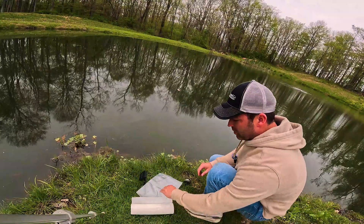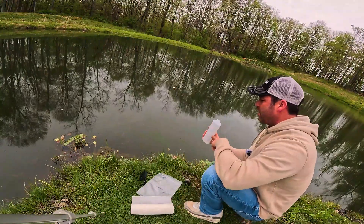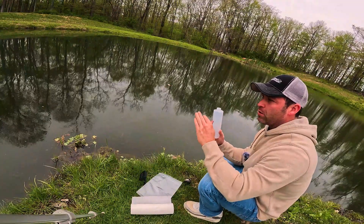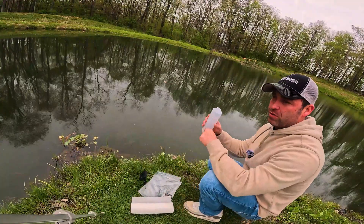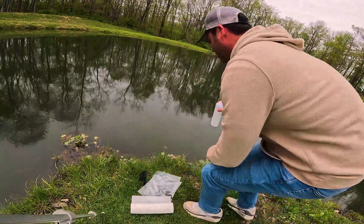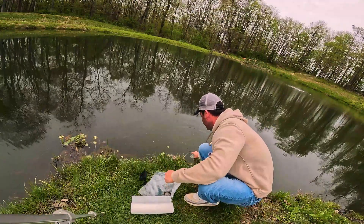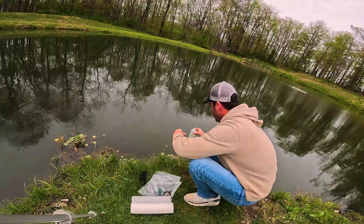We're down here by the pond, going to go ahead and get our sample. We'll take our bottle of water — super easy. Reading the directions, they want you to get your sample away from your water source. So if you have a spring-fed area, do not get your water sample from there. They want the most stagnant water, not the fresh stuff coming in. I'm going to dip it in here — completely away from a water source — and you want to fill the bottle all the way up.